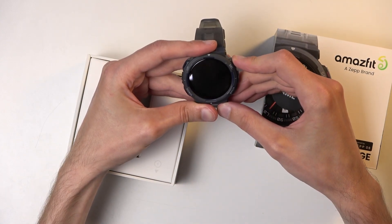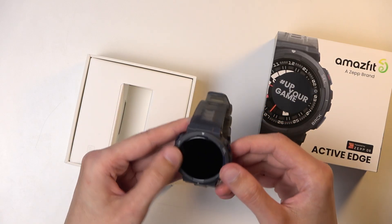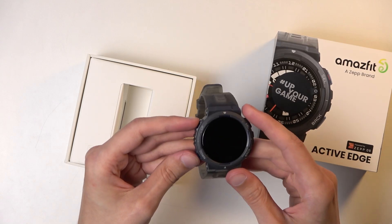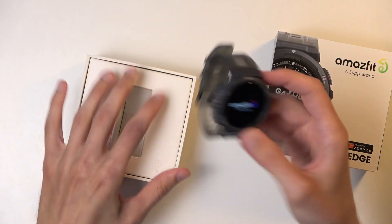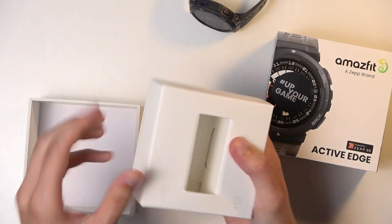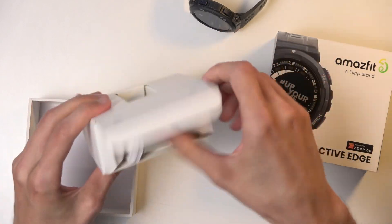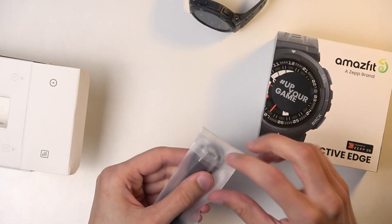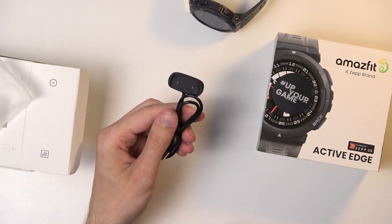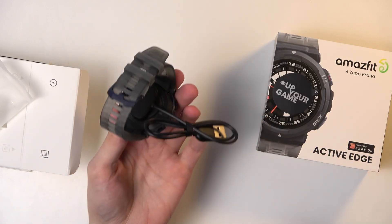Let's boot it up — hopefully I'm pressing the correct button for that, and I am. It gave me a vibration and booted up. In the box we have a manual along with our charging cable. It's magnetic, so that's pretty good — it should easily attach to the back.